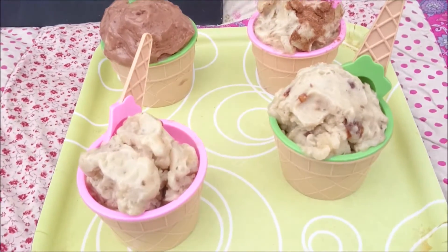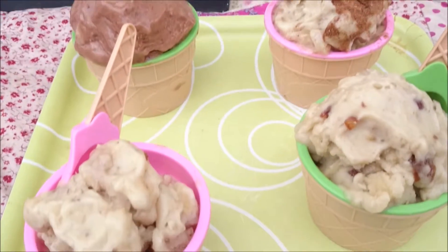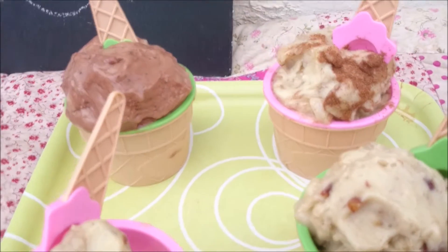Stay tuned to find out how I make four fantastic vegan banana ice creams, and they're totally scrummy!